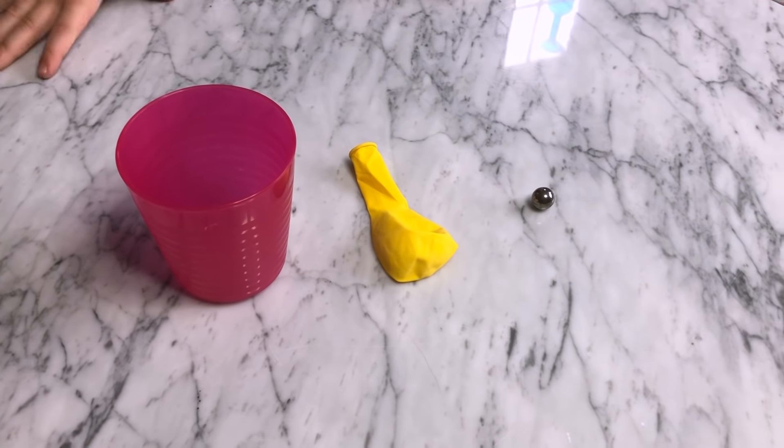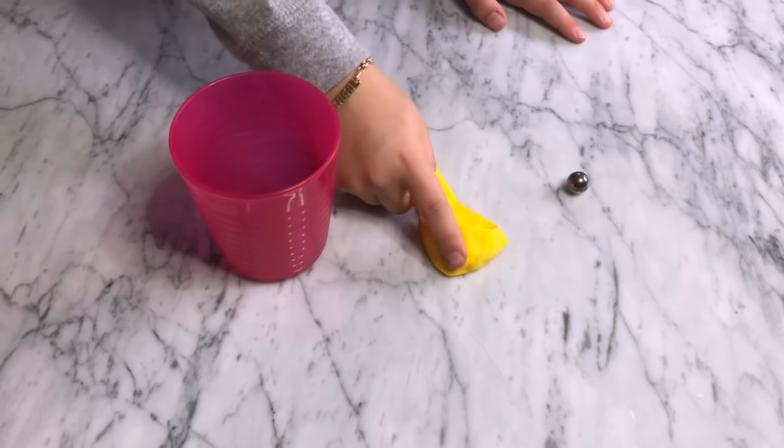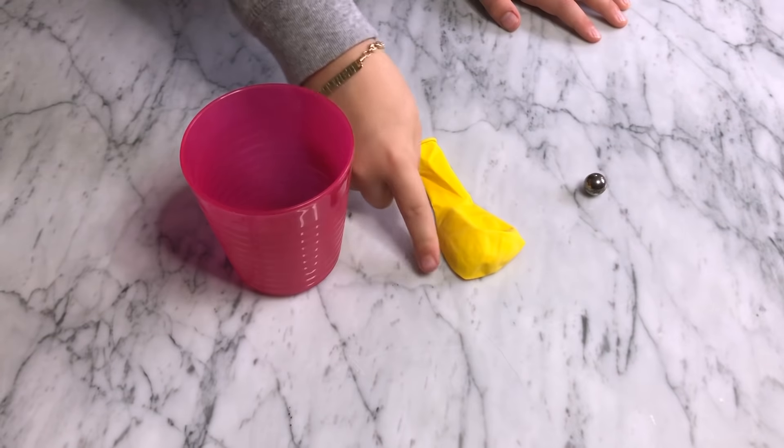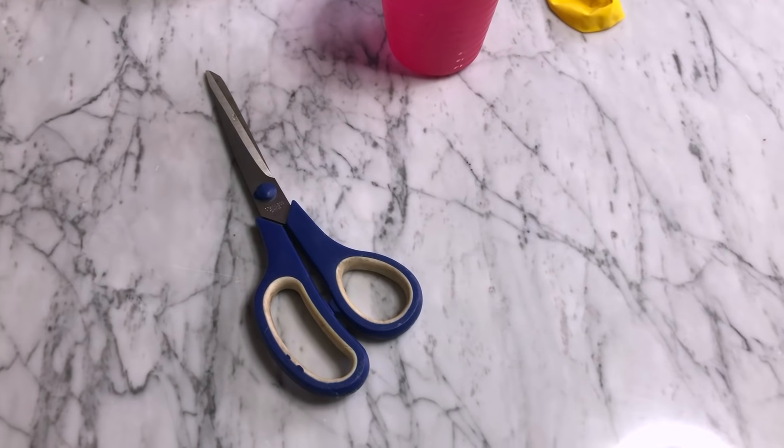These are the three things that you'll need for this activity: a small metal marble, a balloon — you can use any type of balloon — and a short little plastic cup, and some scissors.